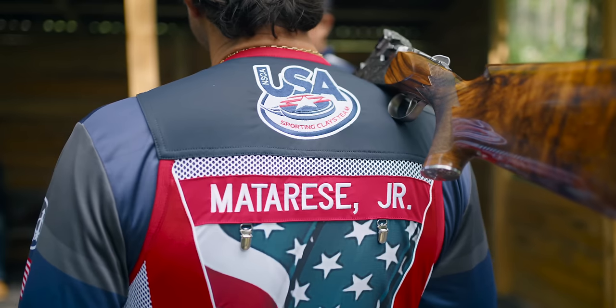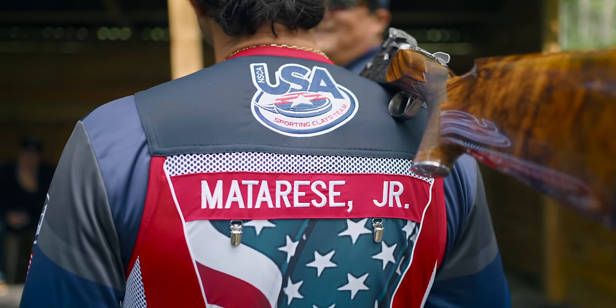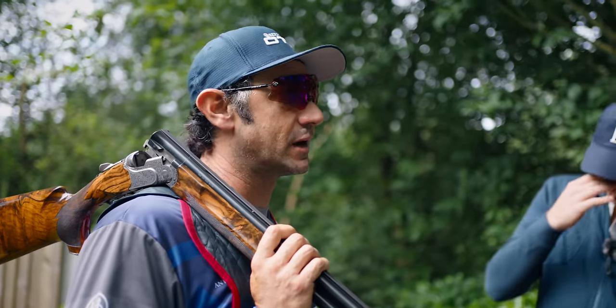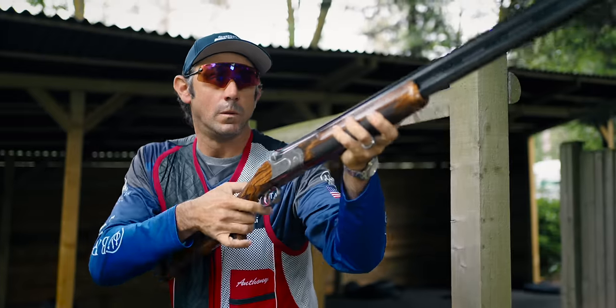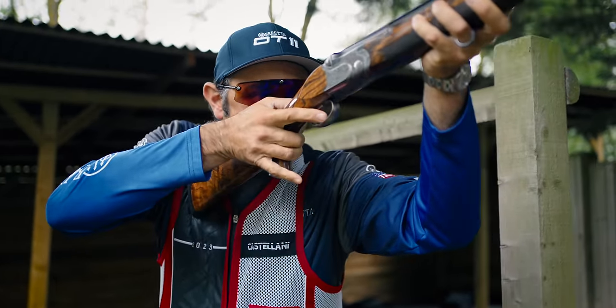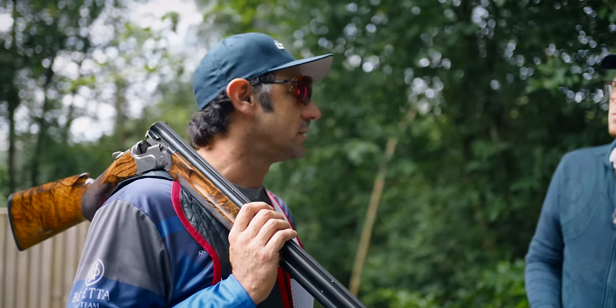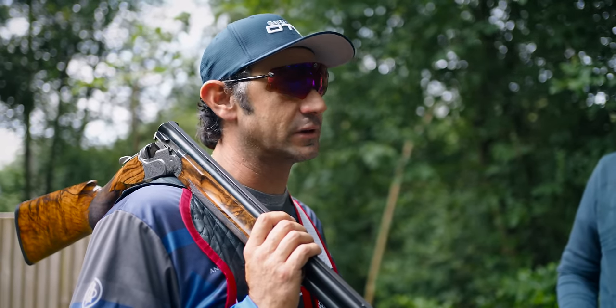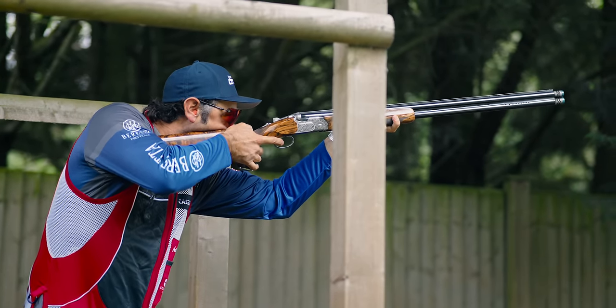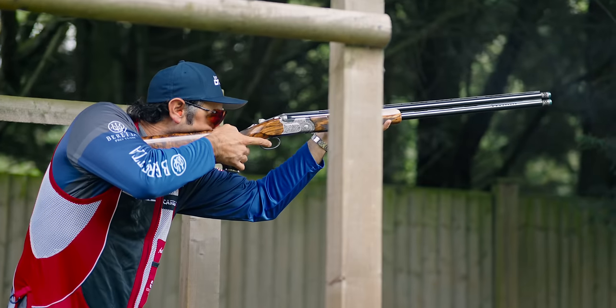The DT11 has been a great gun for me since 2013. Probably the thing that I think separates the gun from almost any other gun out there is the recoil. The gun kicks significantly less. The Stelium Pro barrel — tapered bore — really is incredible. It throws incredible patterns. And the recoil, if you compare it to pretty much any other gun on the market, it's significantly less.